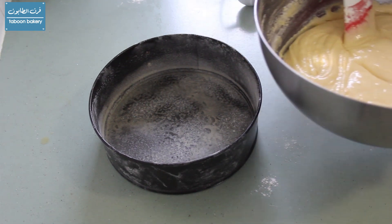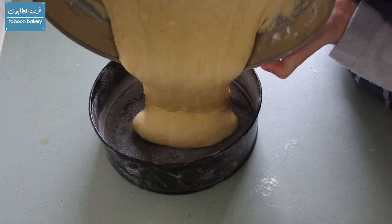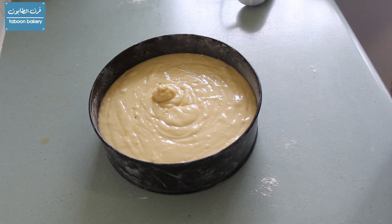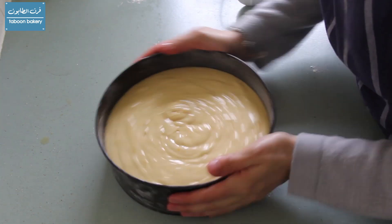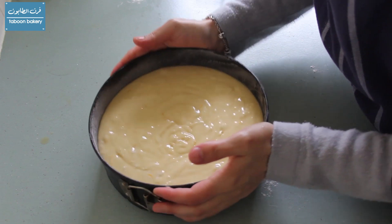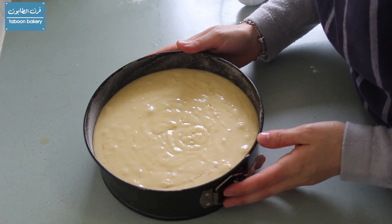Now we'll pour the batter into a pre-greased cake tin. We make sure that the mixture is well distributed by knocking the tin a couple of times, and then we will put it inside a preheated oven at 180 degrees Celsius for about an hour.